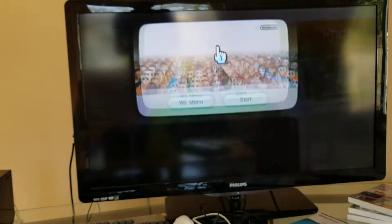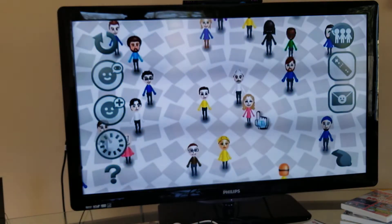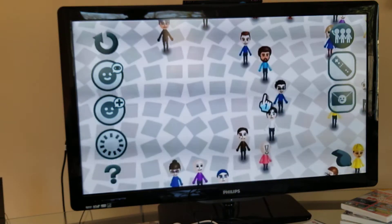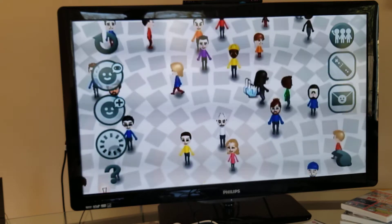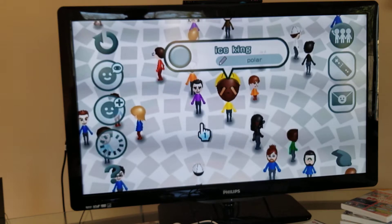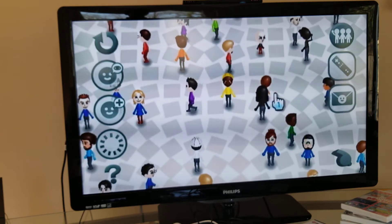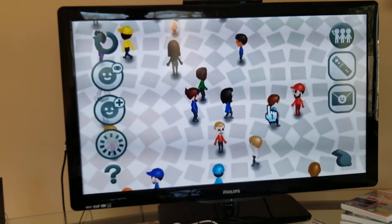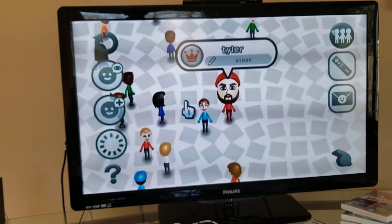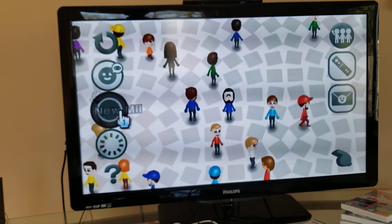Next up is the Mii Channel - this is a fun one. So this is the Mii Channel where you can make all these Miis that you've seen in some of my Wii games. You can make people like your mom, make weird people, make YouTubers like MrBeast or Tyler, or you can even make enemies like a TV Mii.